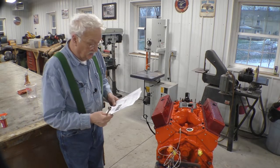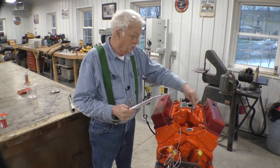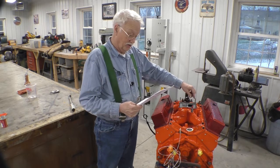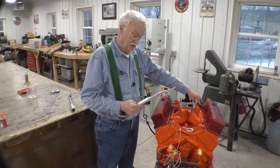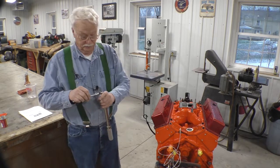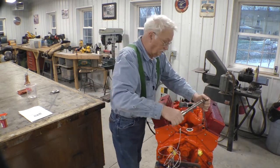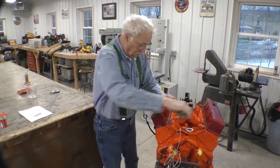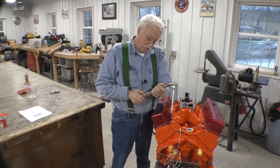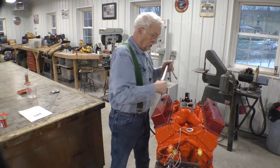I'm going to start the torque sequence — it goes one, two, three, four, five, six, just what you would think, going across. Then we'll go to eleven foot-pounds as the final step. And the intake is bolted on. We're getting to the end of this and we're going to have to start working on the truck again.